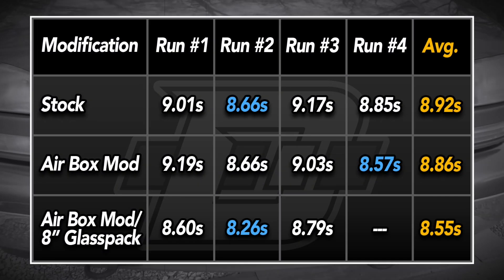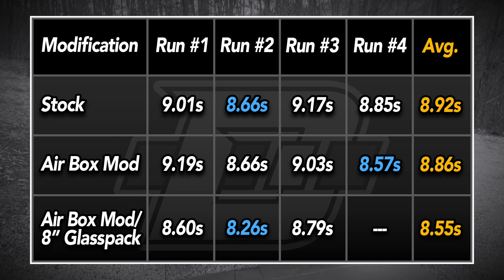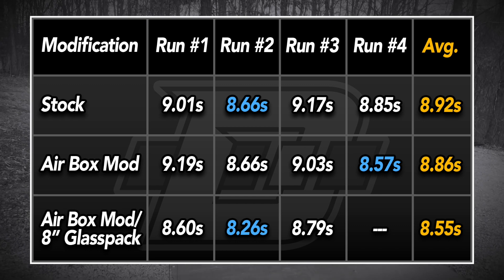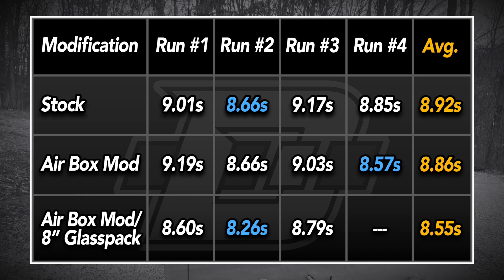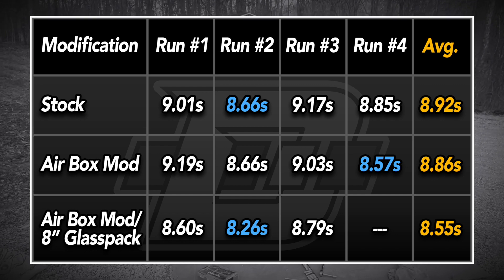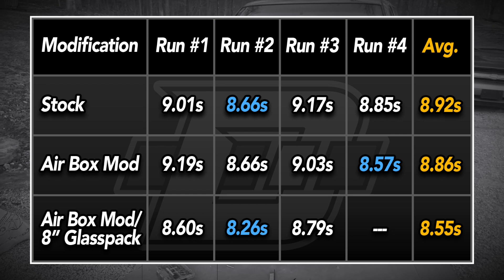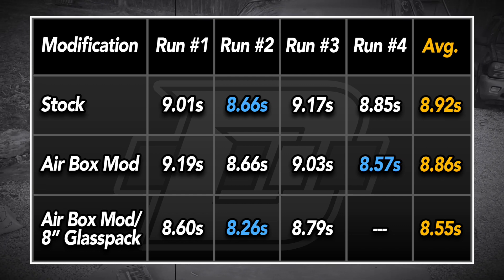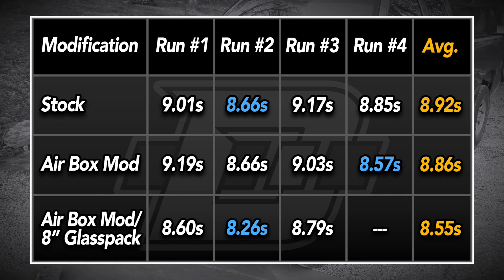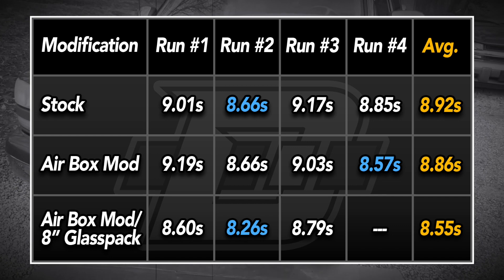Looking at the tail of the tape — I've got it broken down into the different modifications and times for each run plus the average. The stock average was 8.92 seconds. The airbox mod average was 8.86 seconds — a difference of 0.06 seconds. The modified airbox plus the 8-inch glass pack averaged 8.55 seconds, which is 0.31 seconds over just the airbox mod and 0.37 over stock. The stock best run was 8.66, the modified airbox best was 8.57 — a difference of 9 hundredths. Modified airbox plus the 8-inch cherry bomb glass pack best was 8.26, a difference of 0.31 over just the airbox and 0.4 seconds overall over stock. It's not a huge difference, but it is a difference — and it's exciting to see that free or very cheap modifications can improve performance.